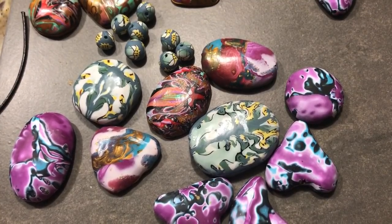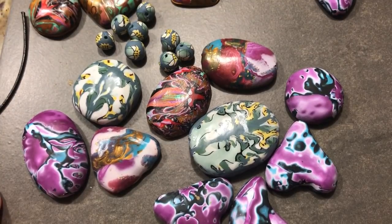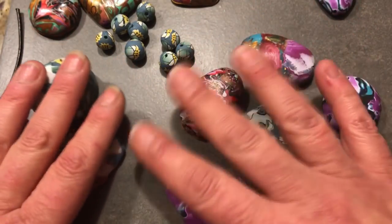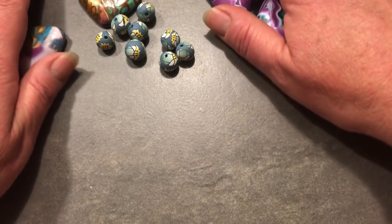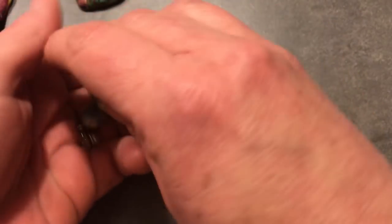Hi everyone, it's Jennifer here from Jennifer Biederman Jewelry. I've got a lot of stuff in front of me and I'm going to show you a little bit of what I've been up to. I've been making a lot of these clay focal pieces to put in your beadwork and wire weaving, or anything else you want to use them for. I'm making them for myself and also to offer to you all.